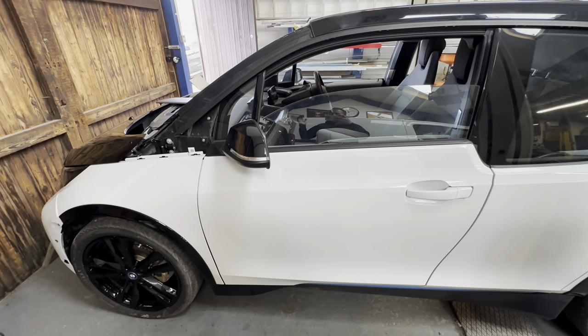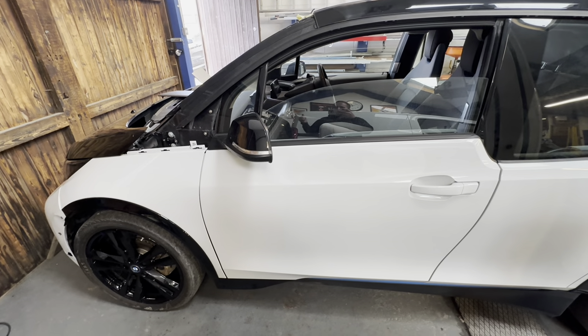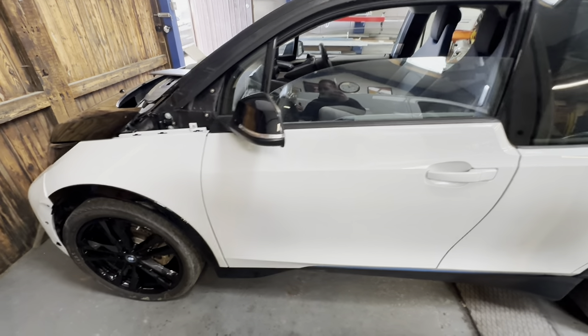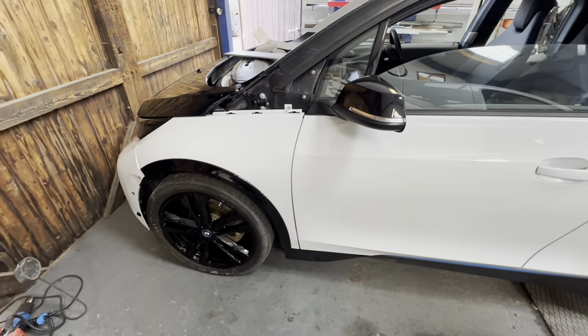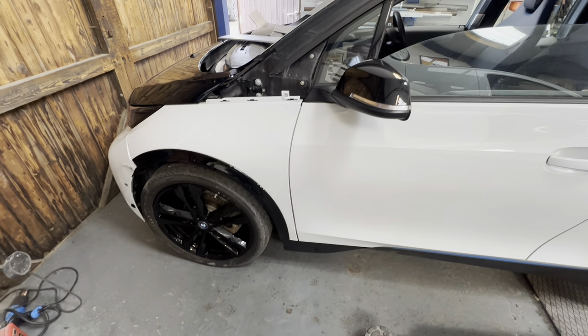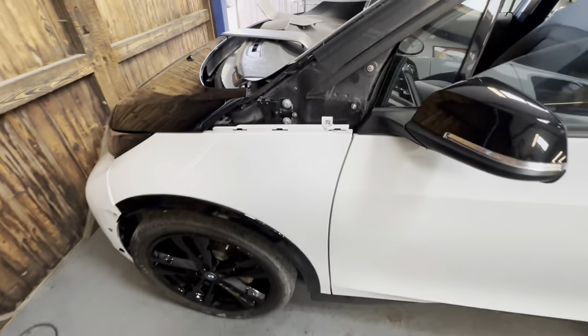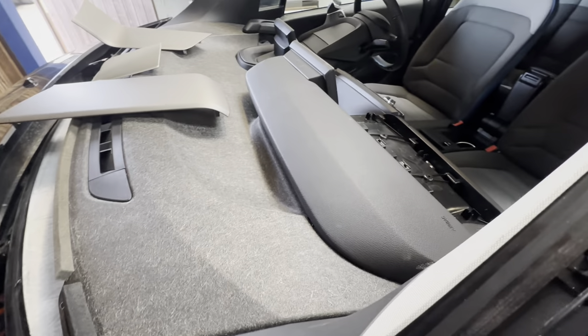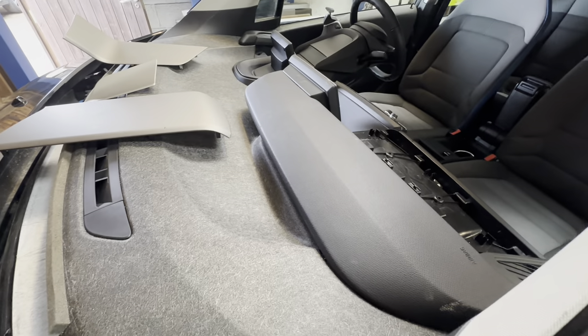Hi everyone, welcome back to the channel and a new video on the all-electric BMW i3s. I think we rung the bell when we bought this car — we've got so lucky with it up to this point. In the last video we got it stripped out, got the windscreen removed, pulled the trigger and ordered the parts. We've got a brand new windscreen due in for today.